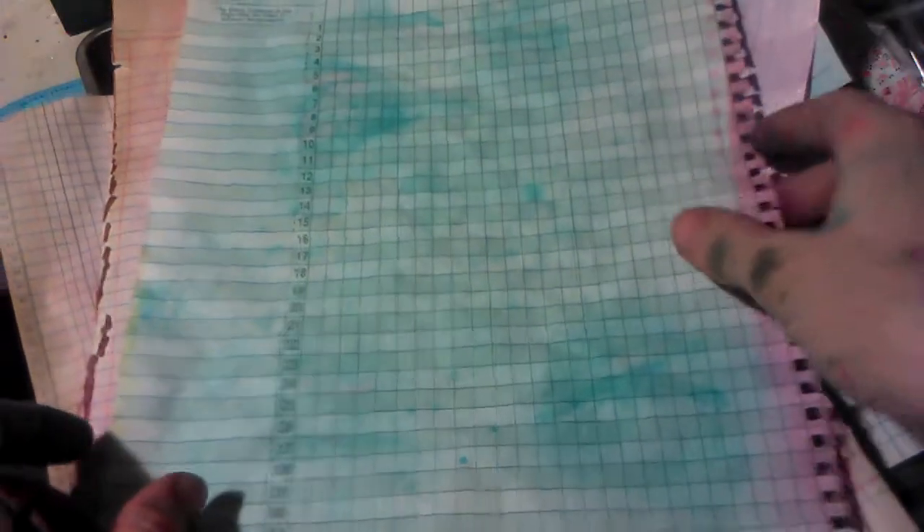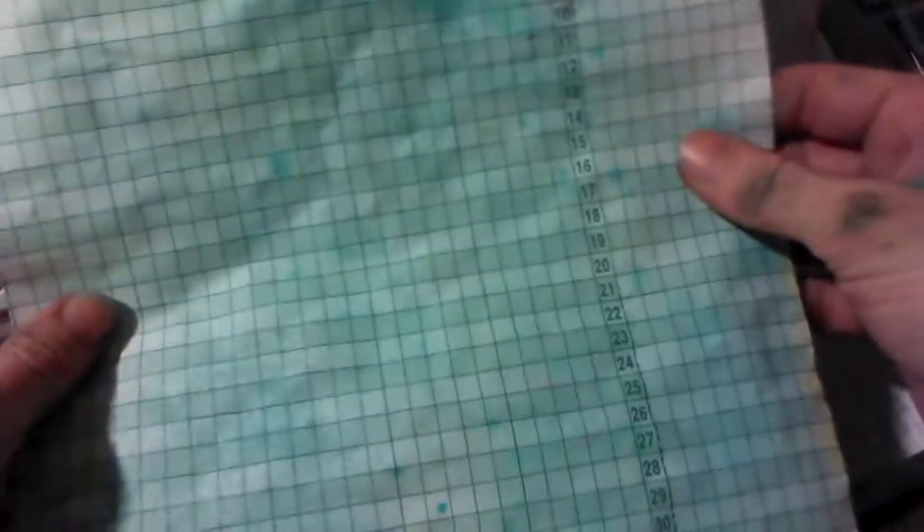Hi everybody, this is Jenny. I'm coming to share with you how I am making DIY sprays. I did not use anything expensive or special — I did these using products that everybody has at home, so I'm going to share with you how I got these effects.